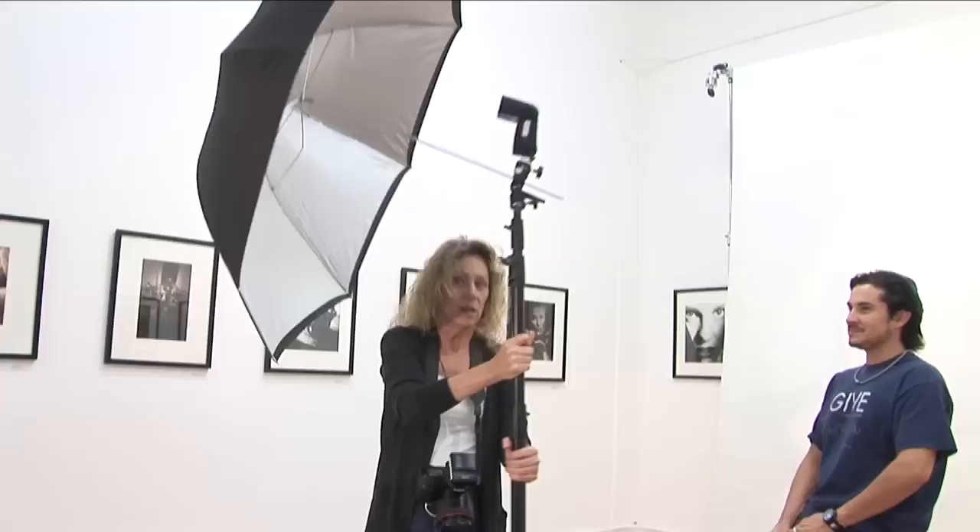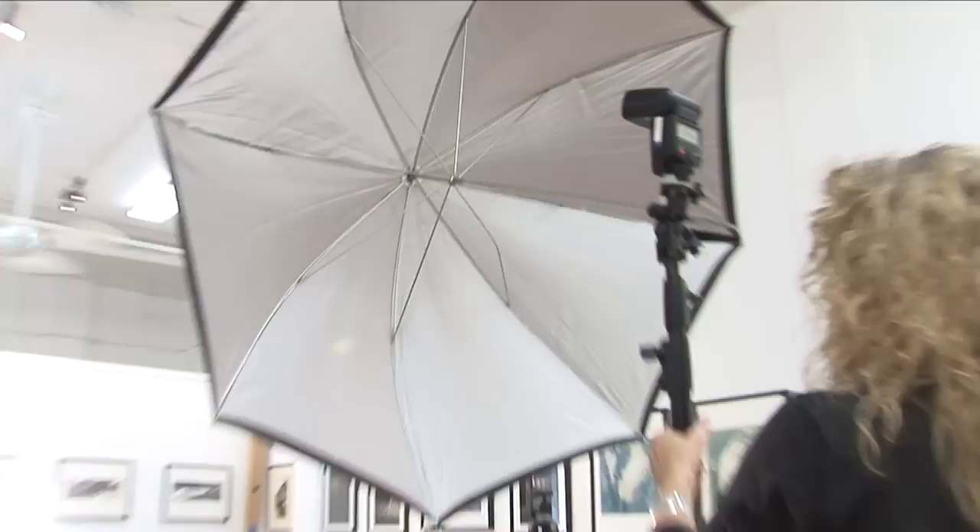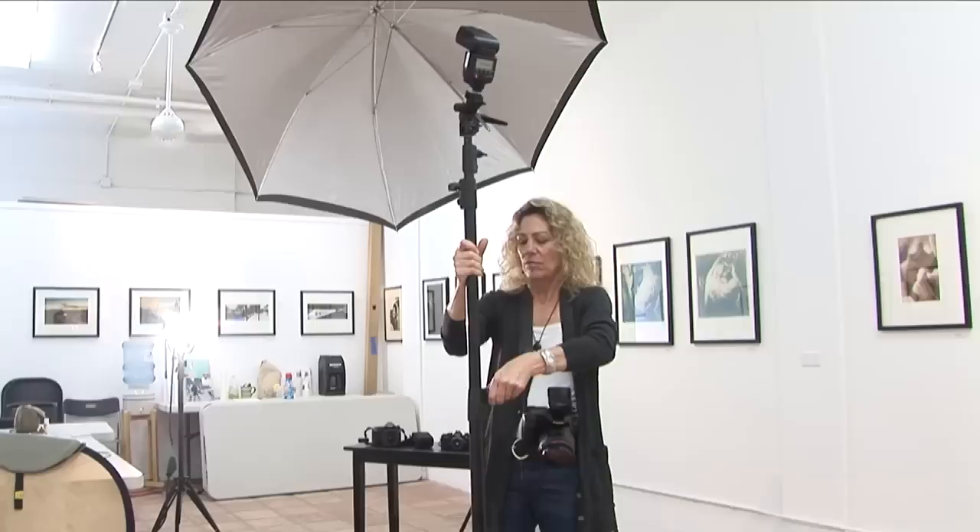This right here is called frontal lighting. You can bring the light down and flatten it out a little bit. The problem with frontal lighting in this manner is that there's nowhere for me to stand when I take the picture. So the way I like to do frontal lighting is to put one light here and then put a second light just like it right here — that creates frontal lighting and then it gives me a place to stand in the middle.